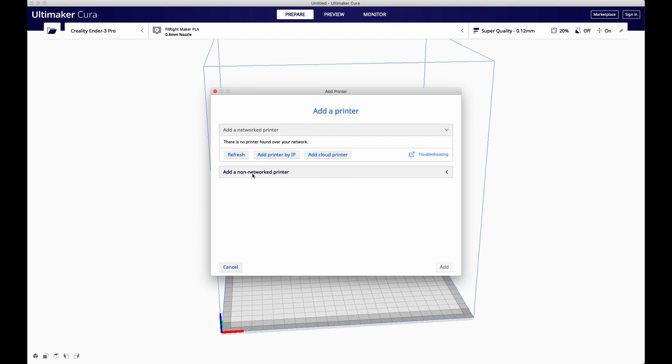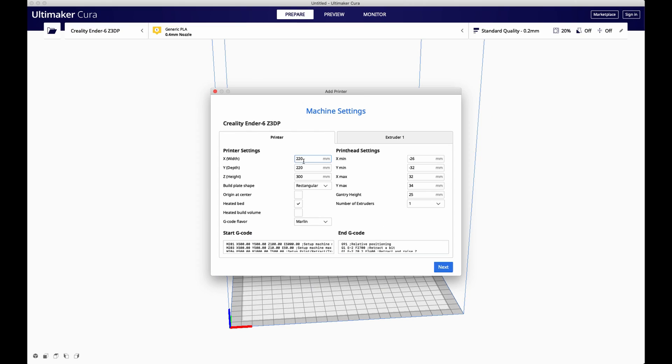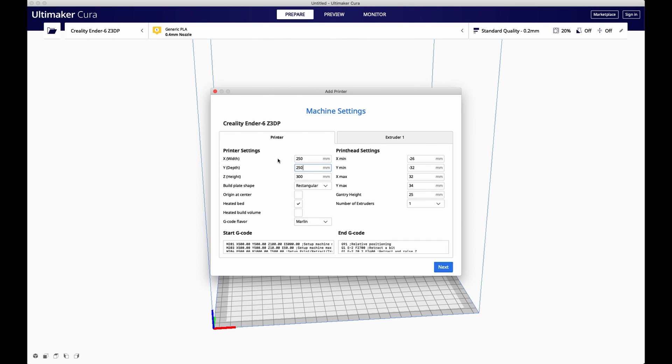In Cura 4.8, you won't find any Creality Ender 6 profile. For this video, I use the profile from the Ender 5, which is built the same way and is most ideal for this machine. When adding a new printer in Cura, go to Creality and select the Ender 5. Give it a name like 'Ender 6,' but be aware you need to change the file name to CE6 instead of CE5. Then go to the build volume tab — the build volume of this printer is 250 x 250 x 400 millimeters.